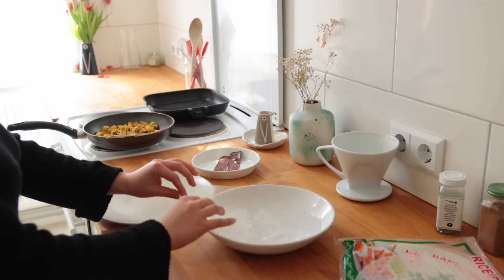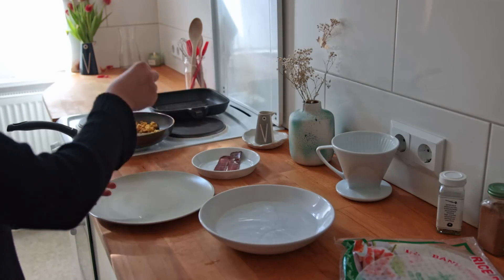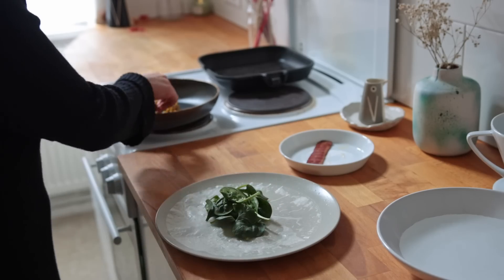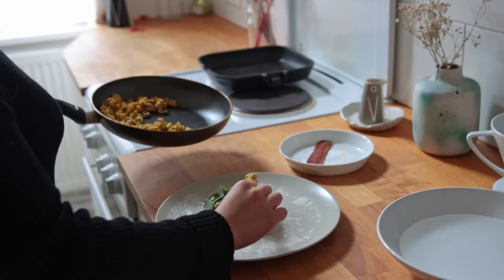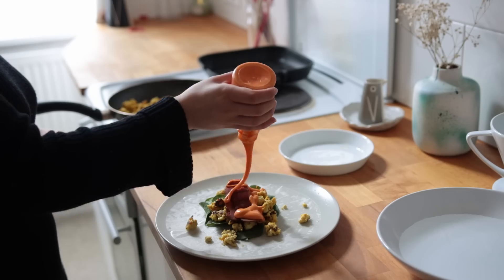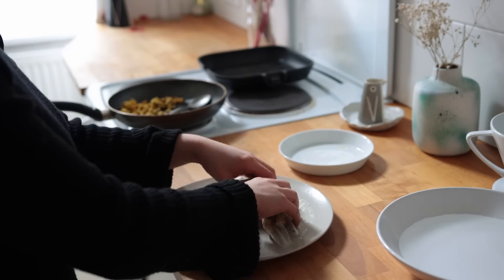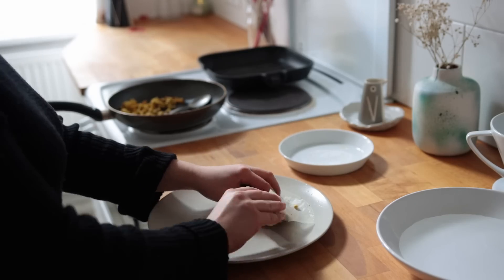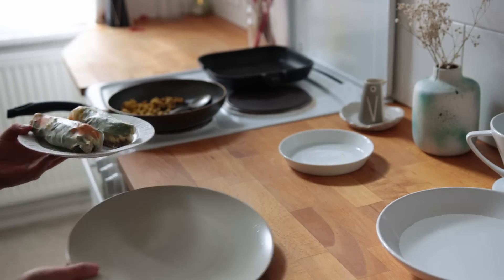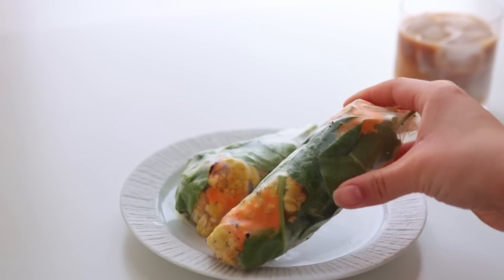To assemble, grab a deep dish plate with water and add one sheet of rice paper at a time. Submerge the rice paper in the water for just a few seconds — it's going to soften up as we add things to it. Start with some spinach, then add a few tablespoons of the tofu scramble, a piece of bacon, some vegan chili mayo, and some bagel seasoning.